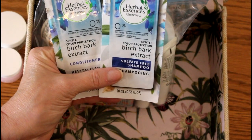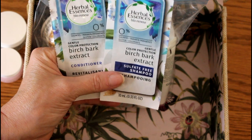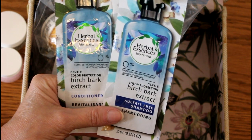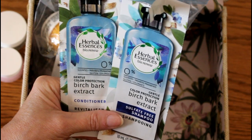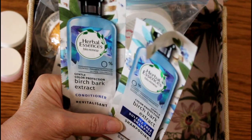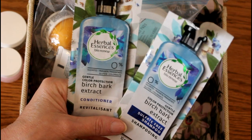Okay, this is the Gentle Color Protection Birch Bark Extract Shampoo and Conditioner. I really wish Herbal Essences was cruelty free — it's not. This smelled so wonderful. I did not have enough conditioner for my head though when I got to the conditioner phase, so I did have to add some extra conditioner.